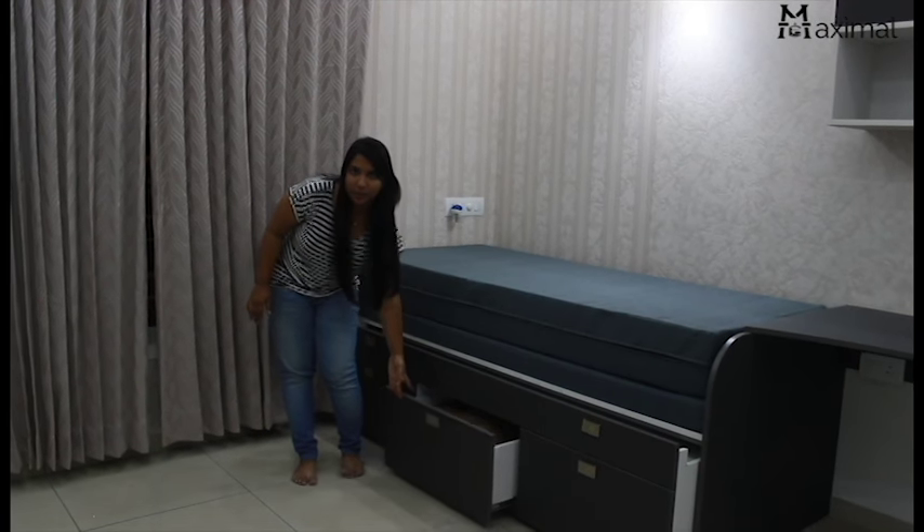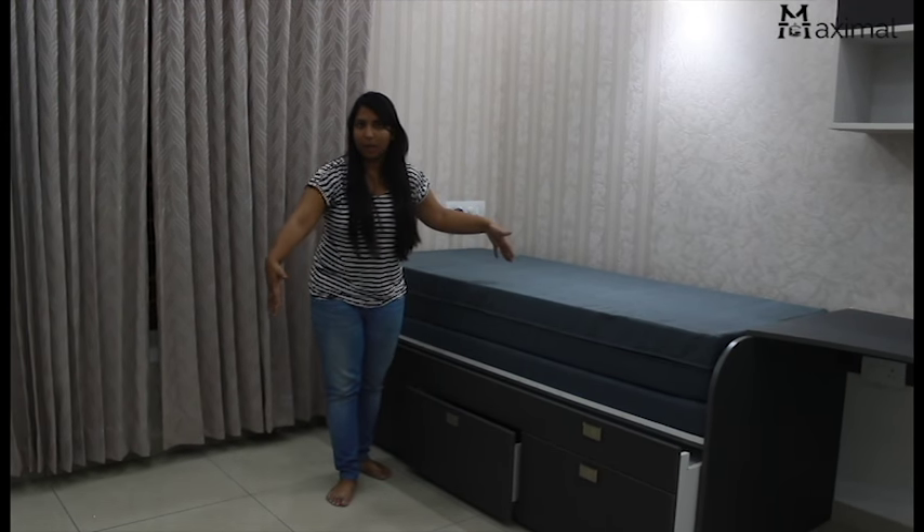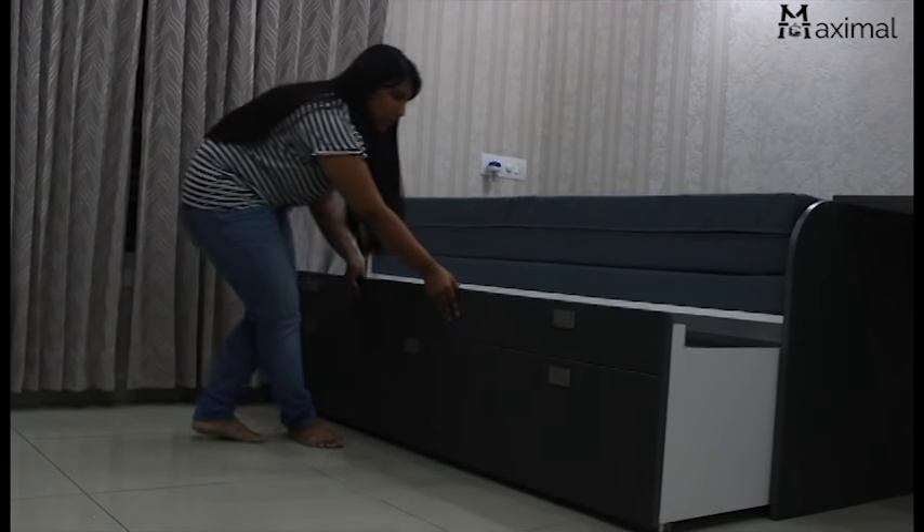These are all storage areas. Once it comes out, it will be bigger than a queen-size bed.